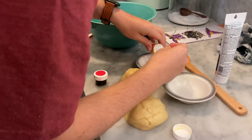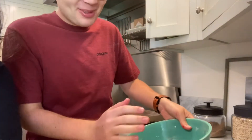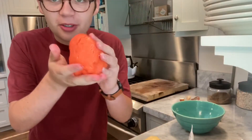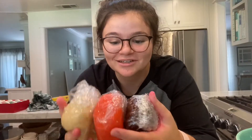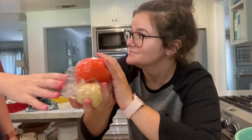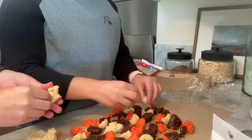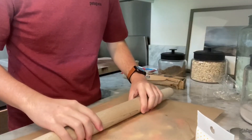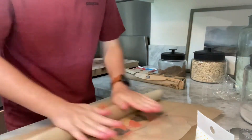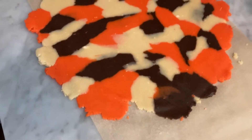Matt is now trying to make orange by mixing yellow and red. We just finished all of the doughs — we have a blackish purple, orange, and then the plain dough so we can mix them. This is what the dough looks like after we've rolled it, it's actually really cool.